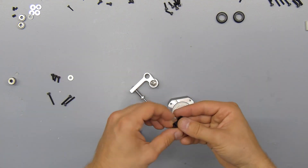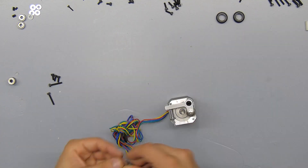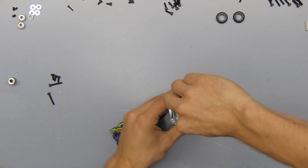Next we'll install the arm onto the motor. For this we'll slide the black bearing post and install that whole assembly with a 20mm M3 screw and a washer onto the motor.